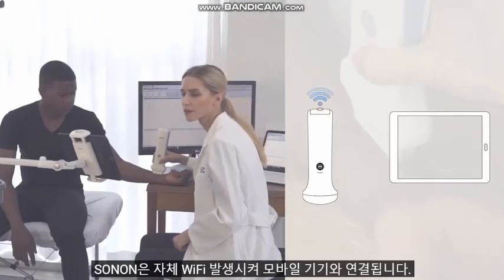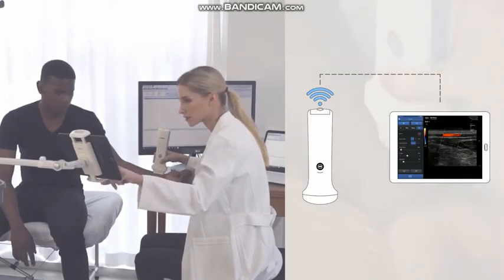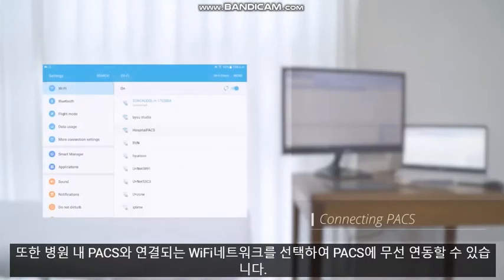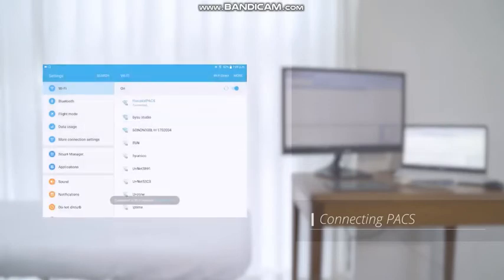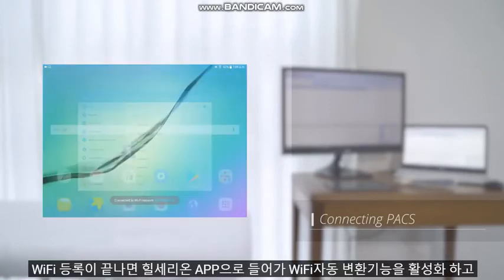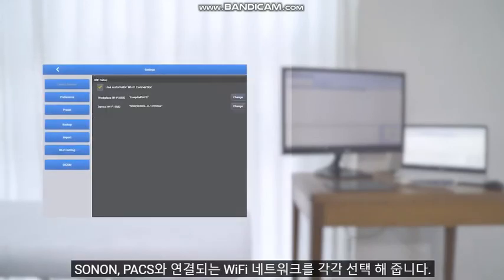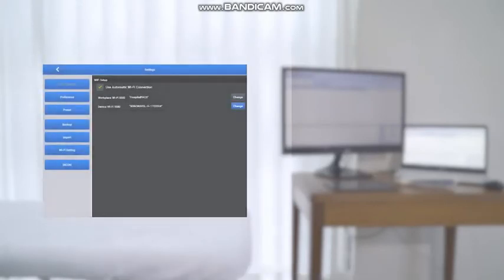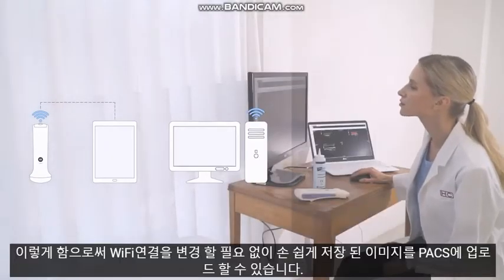Sonon generates its own Wi-Fi and connects directly to the mobile device. You can also select a Wi-Fi network to connect with PACS in the hospital for PACS connection. Once the Wi-Fi registration is complete, you can go into the app to activate the Wi-Fi auto-connection. You can select the Wi-Fi network that will connect to both Sonon Wi-Fi and PACS, allowing you to easily upload stored images to PACS without having to change your Wi-Fi connection.